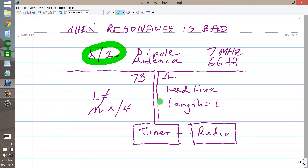If the feed line were to be a half a wavelength, or any integral multiple thereof, you would get 73 ohms again — a repetition of the feed point impedance — but you'd also have a resonant feed line.